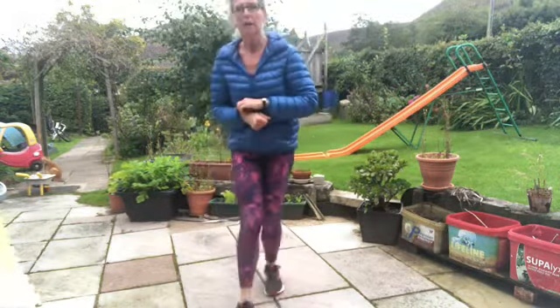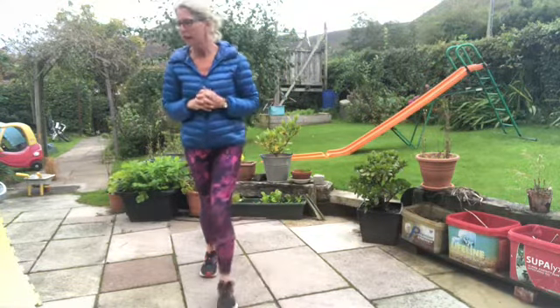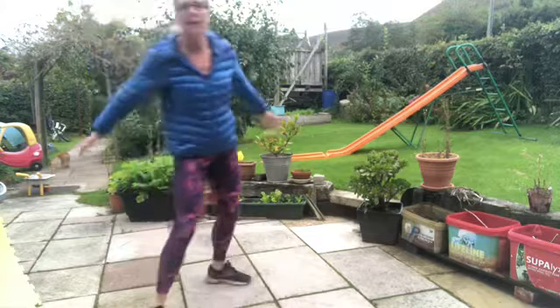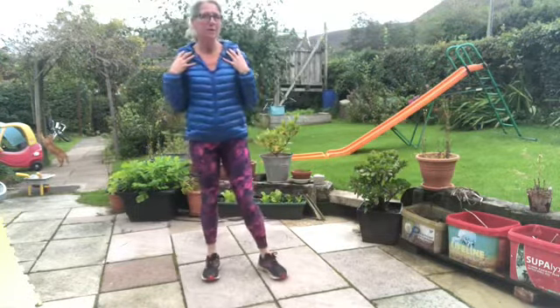Morning subscribers, here we are again. The mornings are getting colder and so we need these workouts to get moving. We're going to do a cardio section and then I'm going to upload a movie which is Strength, which is really based around legs today. So our cardio is going to really focus on the upper body as well.